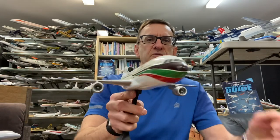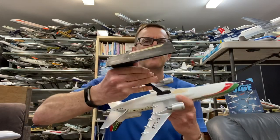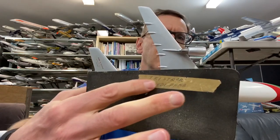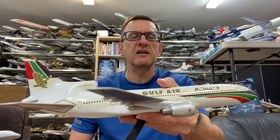This model is a real cute model — look at the lines on that, it's very, very cool. You can see this says 'Tristar L-1011,' indicating that the stand was most likely factory packed by Vercal with the model back in the day, which was probably early 1980s, late 1970s.